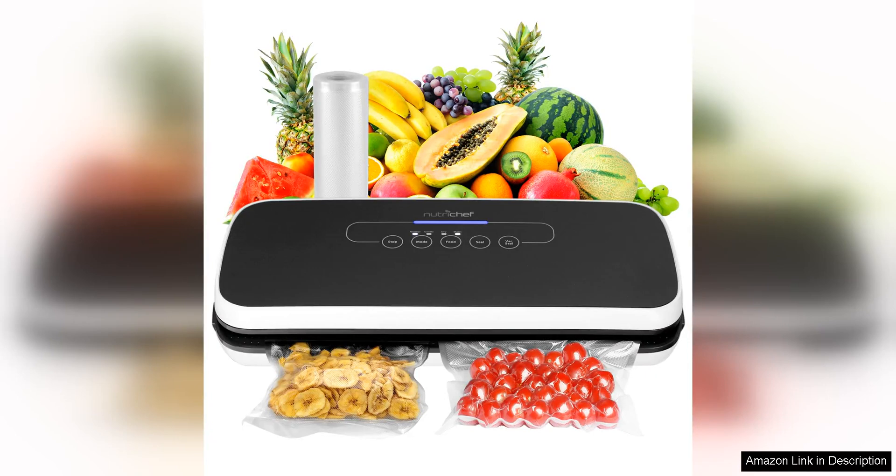The NutriChef automatic vacuum air sealing system is a compact and efficient way to preserve food items for longer periods. I was impressed by the sleek design of the machine, which doesn't take up much counter space in my kitchen. The setup was quick and easy, and I was able to start vacuum sealing my food items in no time.